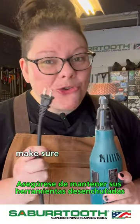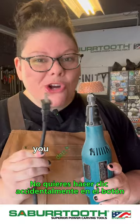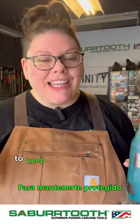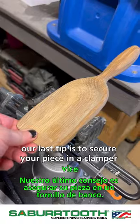Some bonus tips: make sure you keep your tools unplugged when you're changing your burrs. You don't want to accidentally click the button and turn it on while your hand is on it. Also make sure you're wearing close-toed shoes to keep yourself protected. Our last tip is to secure your piece in a clamp or vise whenever possible.